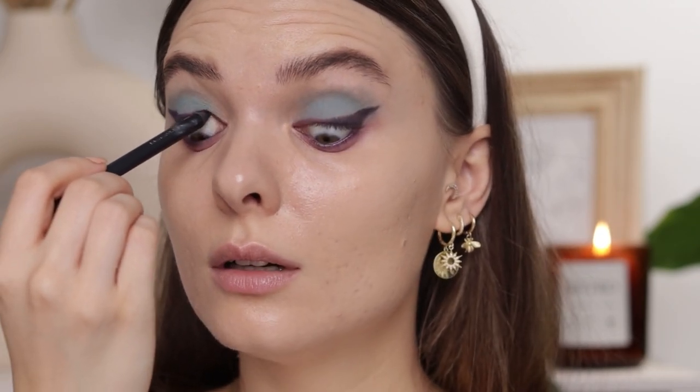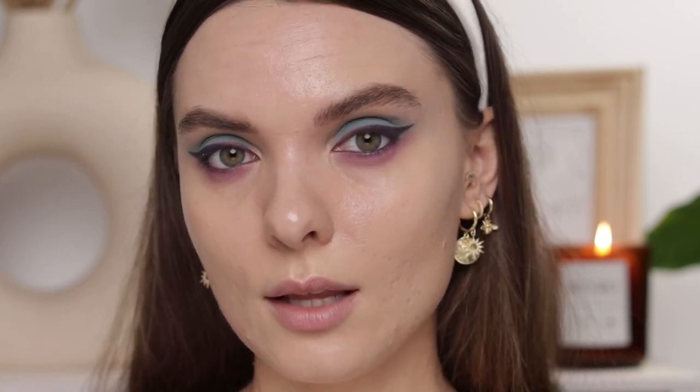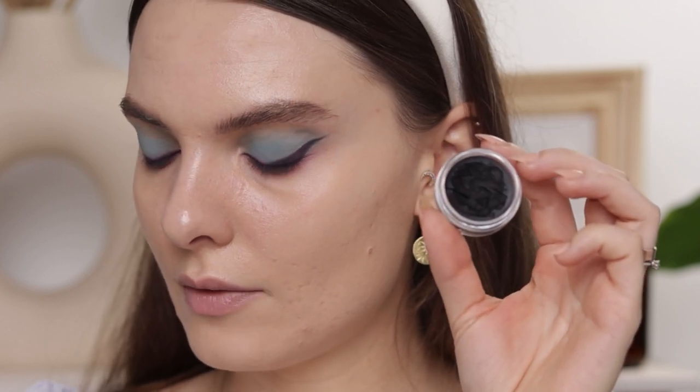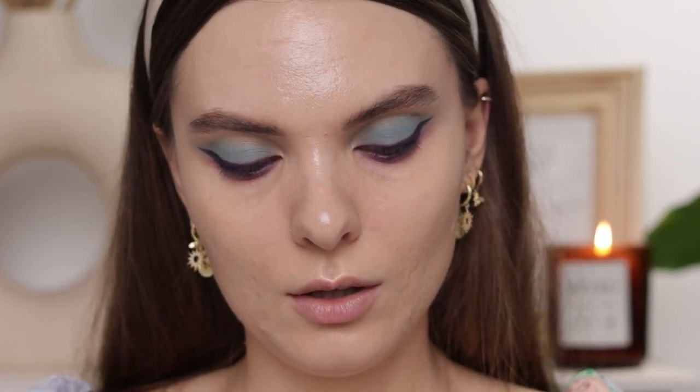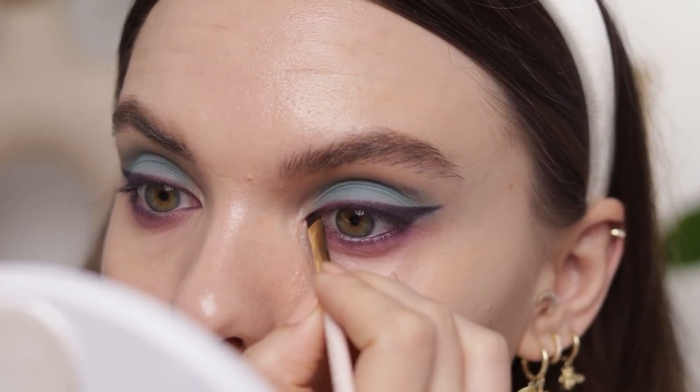I know tightlining looks a bit like torture but once you get used to it you'll see it makes such a big difference at the lash line and how the whole look comes together. I'm going to take a bit of the Inglot 77 eyeliner gel — the black one. If you've been here before you already know I tend to use this in basically all my videos. I'm going to use it just here in my inner portion of the eye.